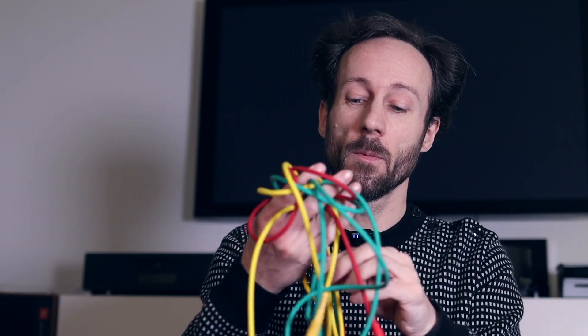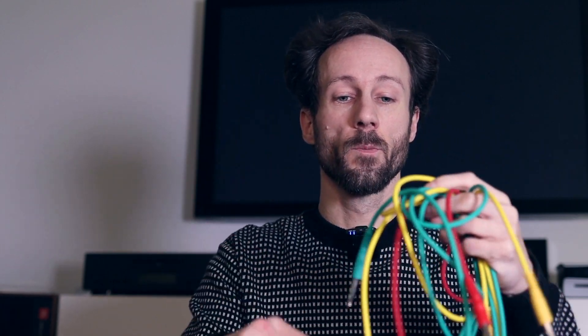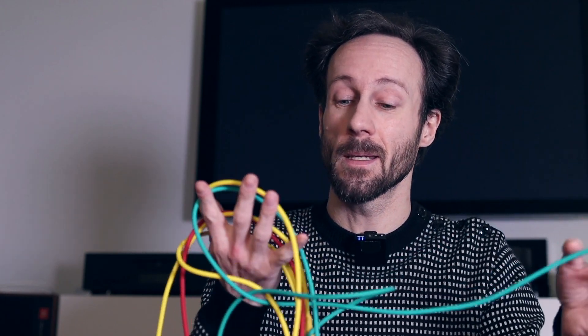Tip two: try to avoid putting the end of the cable through the cable mess, because you will probably make more knots than there are already in there. Try to pull the ends out of the cable mess — don't push them through — because by pulling them out you avoid making more knots than are already in the cable mess.